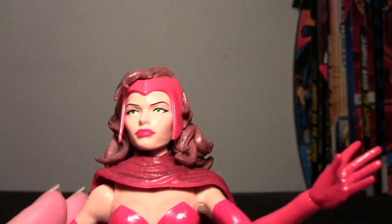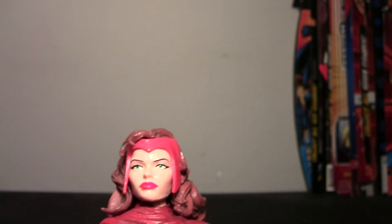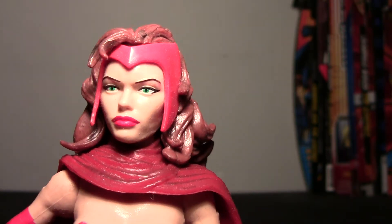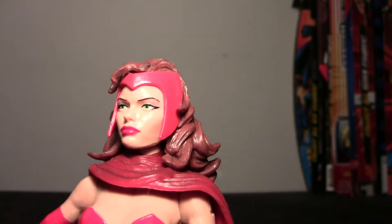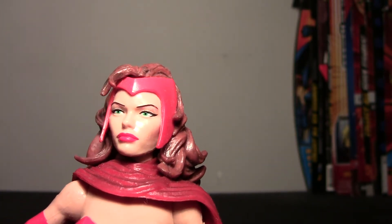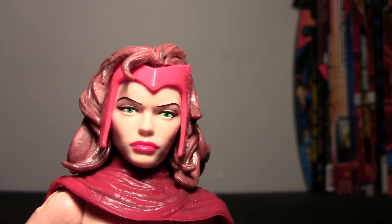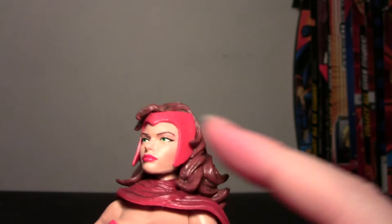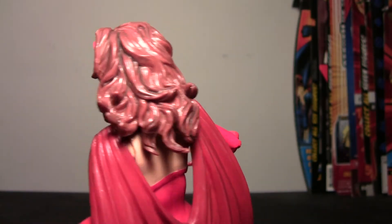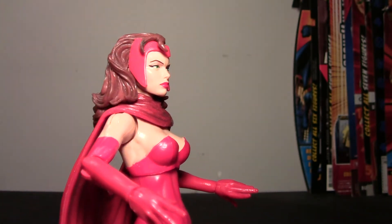Let's take a look at the face, because this is just awesome compared to what Toy Biz gave us many years ago. I don't have that figure to compare, because why would I buy that when I can get this? So much nicer — she's got a more mature, beautiful-looking face, paint looks pretty decent. She looks a little disinterested, I guess, kind of just staring off. She's got big lips painted red. Her mask is going up in her hair, and her hair looks really nice — big, flowy hair, all the way around. Looks really nice, great color, great shading.